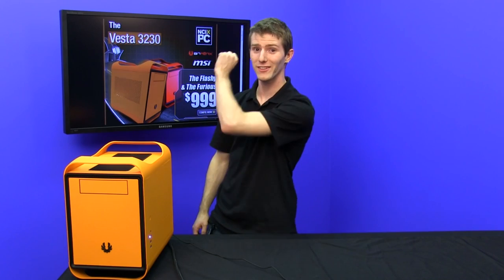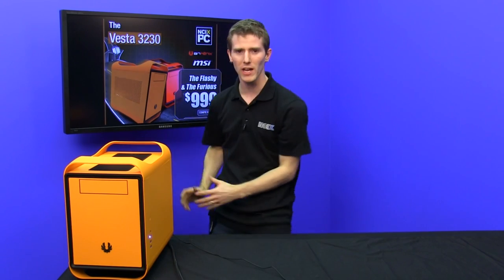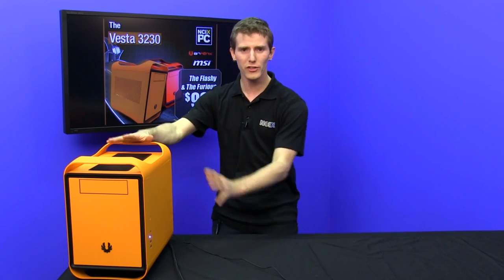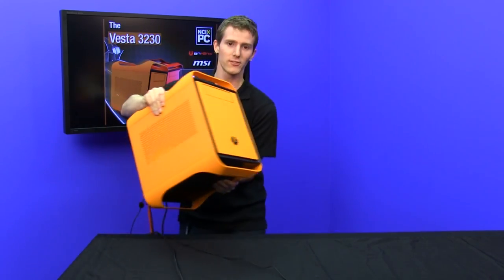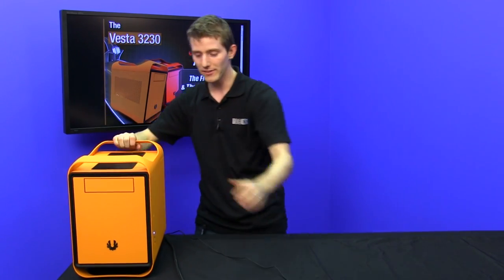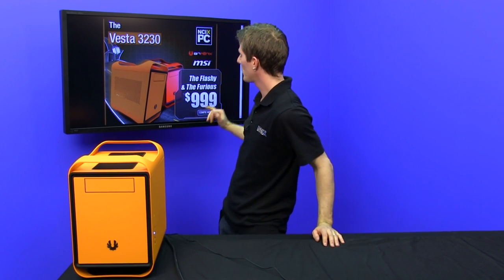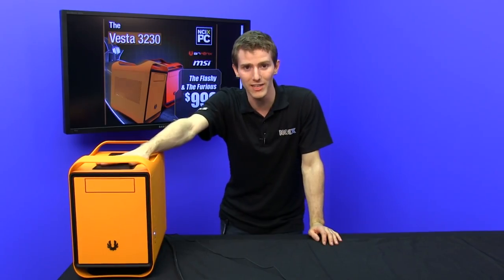We're getting into sort of the wrong season — it's Christmas — but don't worry about it. It's awesome. Look at it. It's like orange, and it's available in different colors. It's the Vesta 3230 in the BitPhoenix Prodigy, the ITX sensation case that is light, portable, comes with handles, and provides ample cooling for whatever hardware you could possibly want to put inside — and for $999, we have some pretty sweet hardware going on inside this little machine.